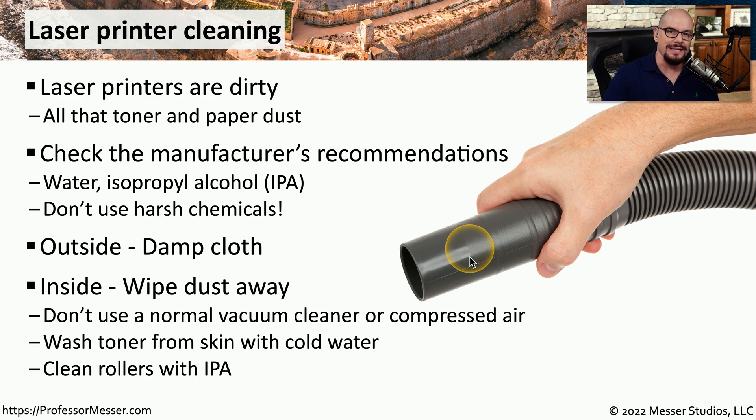A normal vacuum cleaner is not designed for the very fine toner that's inside of a laser printer, so instead you'll want to use a laser printer vacuum that's specifically designed to vacuum toner.